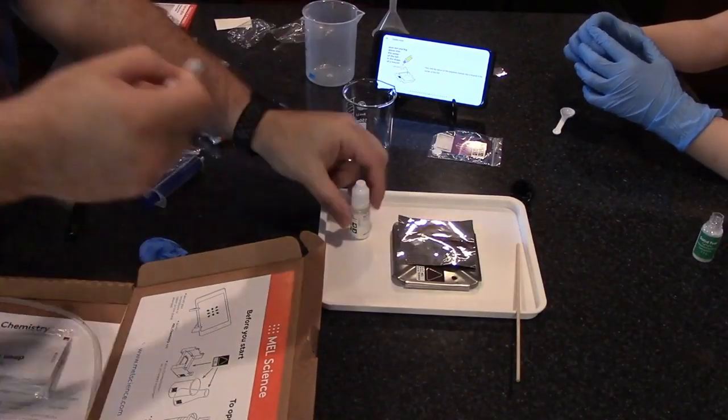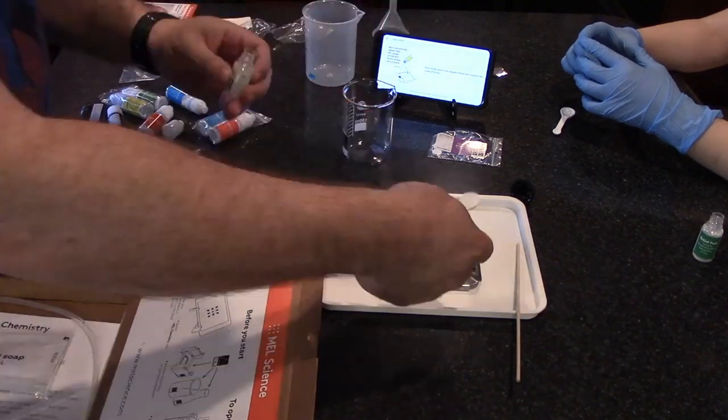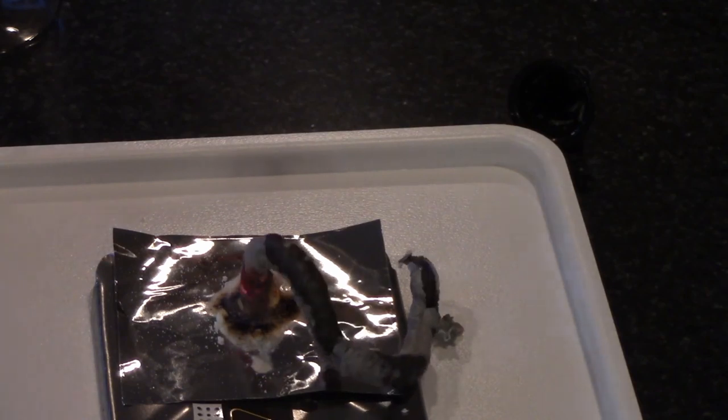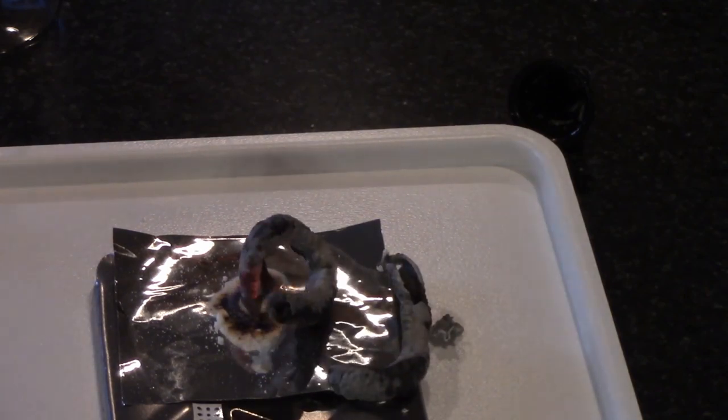It speaks to kids in today's generation. They want fun things, they want experiments, they want to use technology to learn, and this is a great way to do it. I definitely think they're going to love it and they're going to be learning the whole time — maybe not even realizing it, but they definitely will be learning. They also offer it as a gift in a nine-month or a twelve-month subscription option.